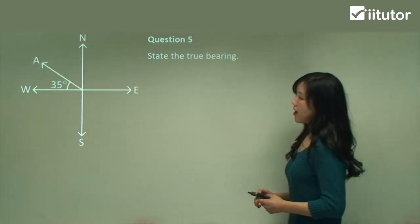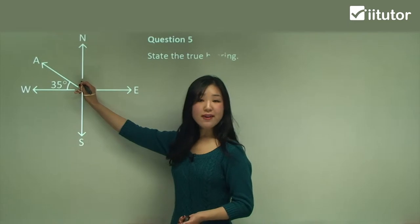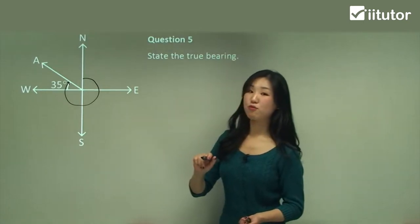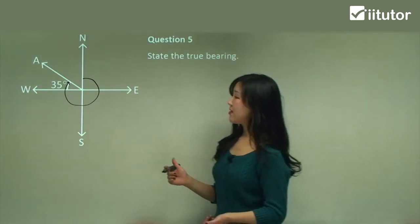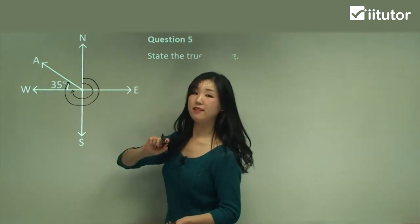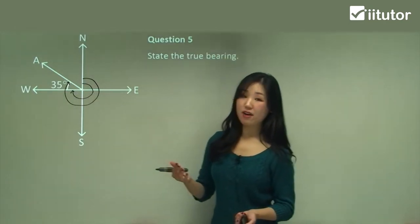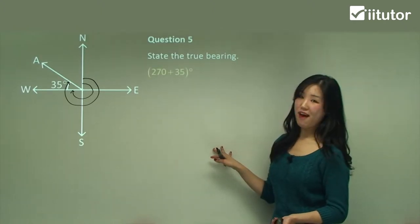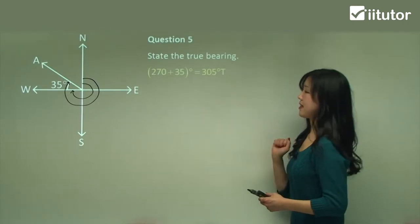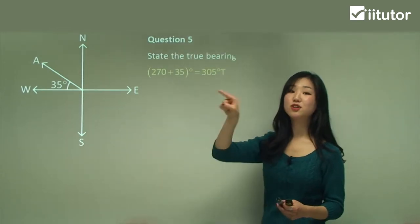Question five: state the true bearing. Start from north and draw around until you reach your finishing point — that's the full reflex angle we want. As with a previous question, from north all the way around to the west is 270 degrees, and we've got an extra 35 degrees to add on. So it's 270 plus 35, which gives us 305. The bearing is written as 305T.